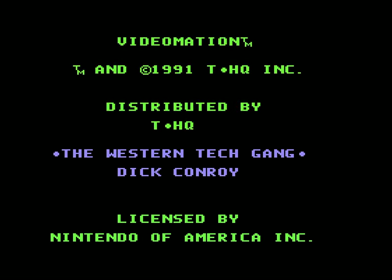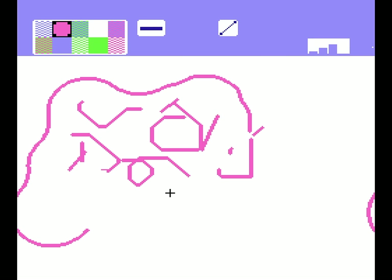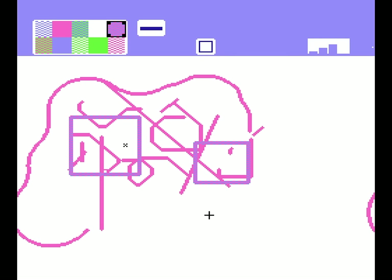Videomation is a very primitive drawing program. You can make lines in various ways — either freeform, by connecting the dots, or following the snake — or spread out preset shapes like rectangles or ovals. I'm not really sure how to regulate the size though, as my rectangles are pretty modest, but my ovals are so massive that the game struggles to load them. Slow down, Videomation — you're stroking out!